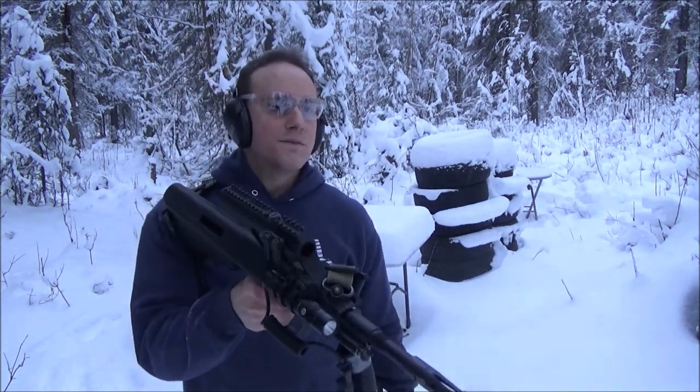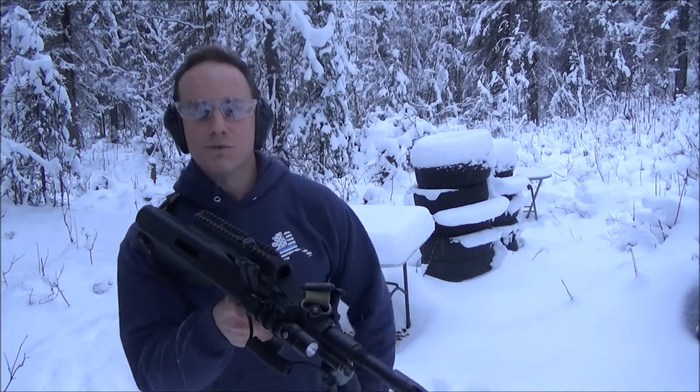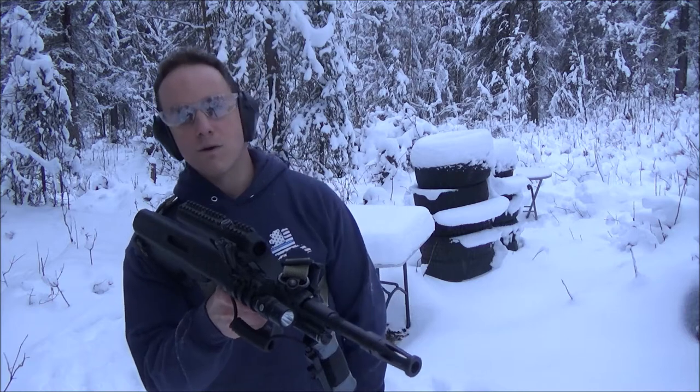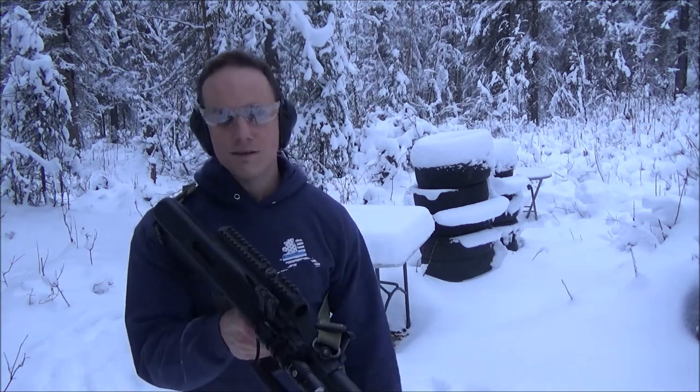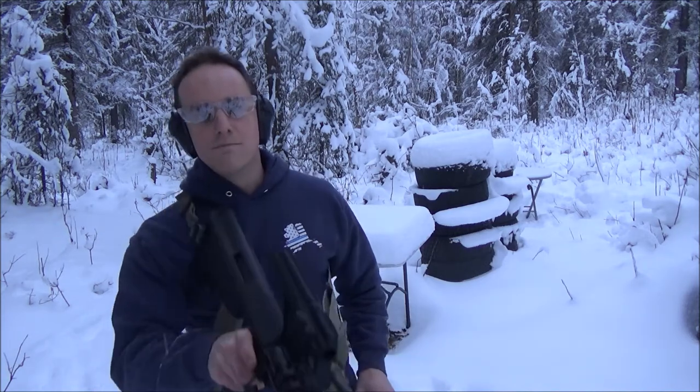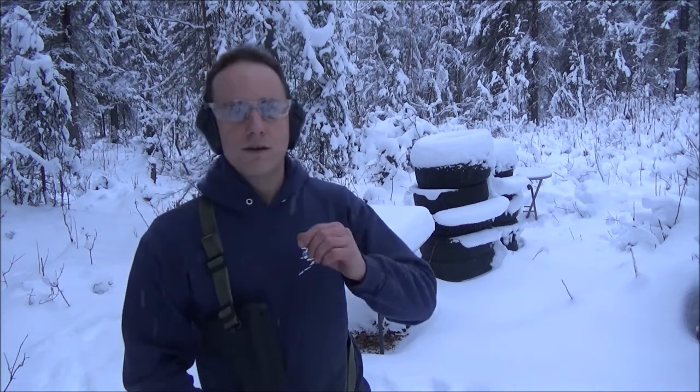I didn't go too fast, but the principles you want to keep in mind here are staying accurate, getting fluid with your method, and making sure it can be consistent. This is something you need to practice in a lot of different positions and you need to be versatile with it — standing, kneeling, prone.